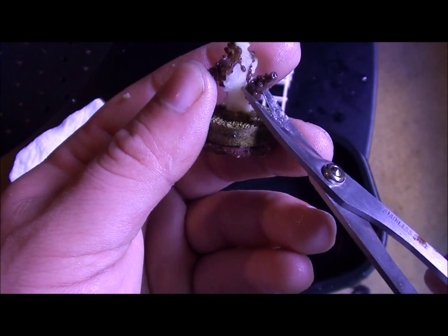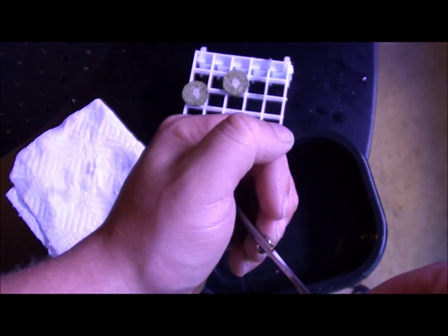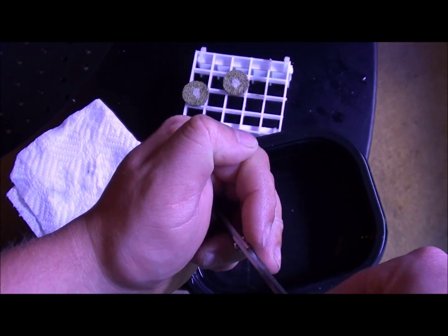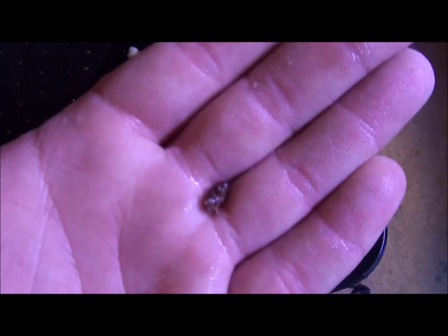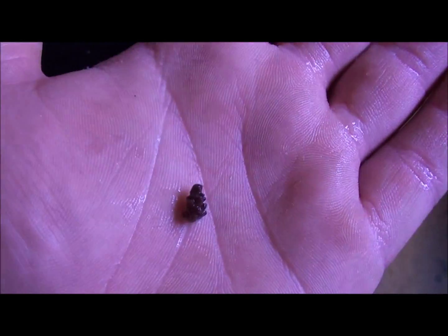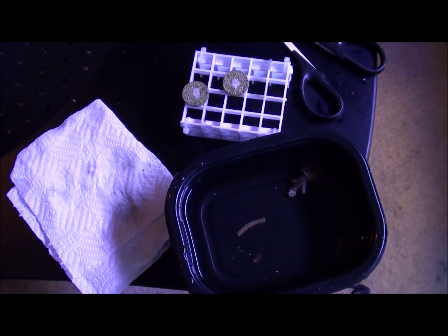I'm just going to snip off this little piece right here. It's going to be very small — as you can see it's itty bitty — but it's worth a try. I just wanted to show you guys how I go about doing this when I run into problems like this.